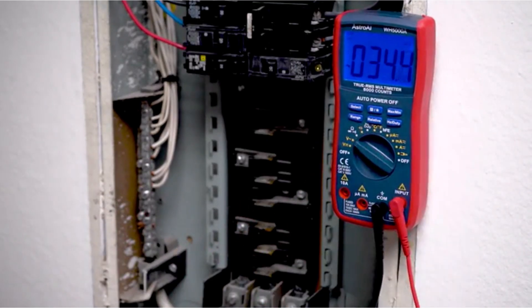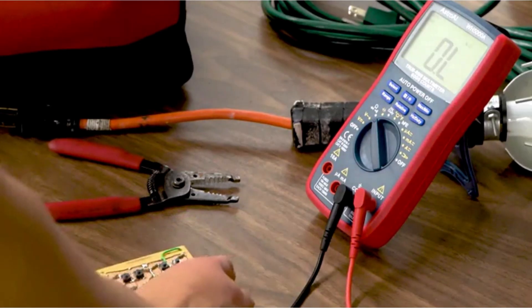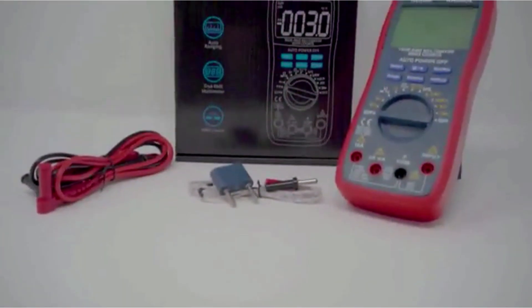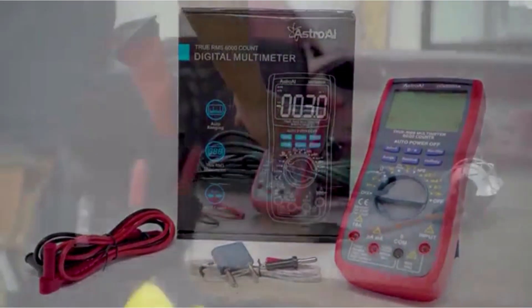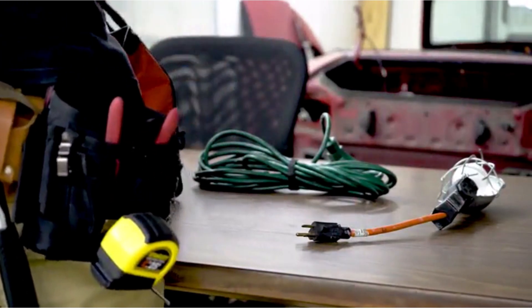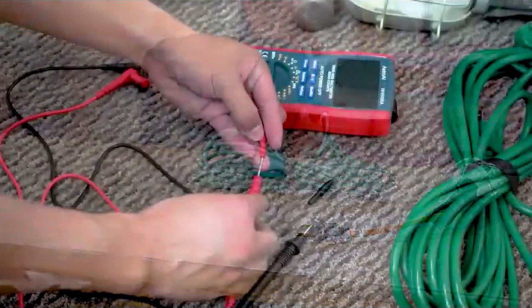Many people like this model for its mix of professional functions at a price that's still reasonable. Pros: accurate readings with true RMS, hands-free design. Cons: may feel a bit advanced for total beginners. A smart upgrade if you want more functions without spending too much.